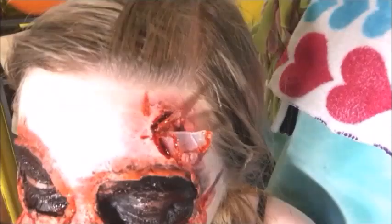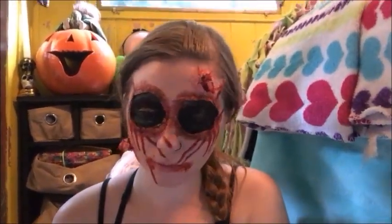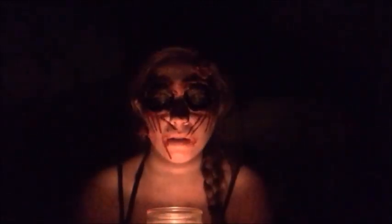Today I'm going to be showing you guys how I did my victim makeup for my Bloody Mary room at Scareview's makeup.